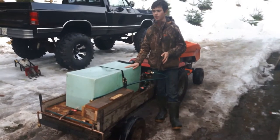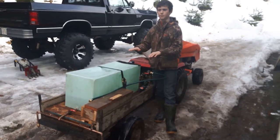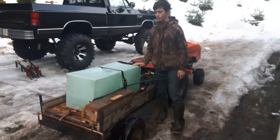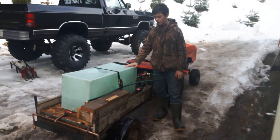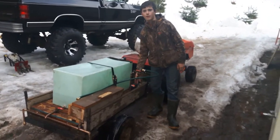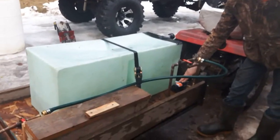This was an old water tank out of an RV camper that goes to the back of a pickup truck and sits in the bed. That's the water supply tank. It came with a little 12-volt water pump — there's the 12-volt water pump right there, and that was the one that was in it.